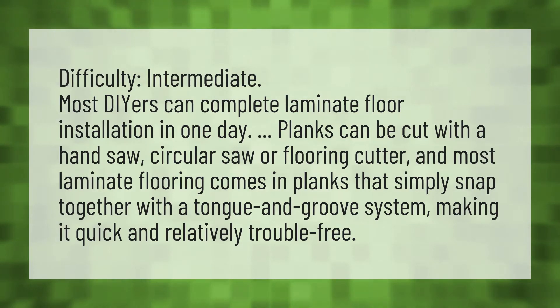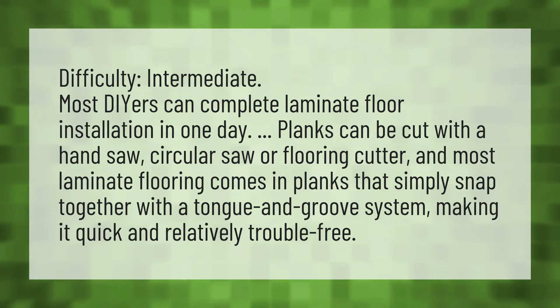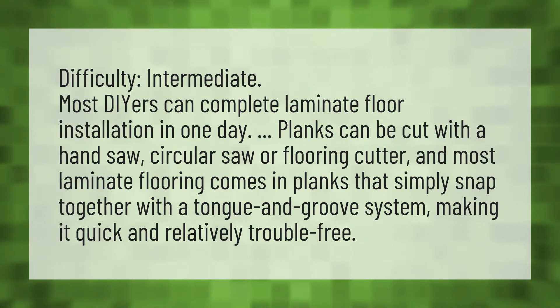Difficulty: Intermediate. Most DIY-ers can complete laminate floor installation in one day. Planks can be cut with a hand saw, circular saw, or flooring cutter, and most laminate flooring comes in planks that simply snap together with a tongue and groove system, making it quick and relatively trouble-free.